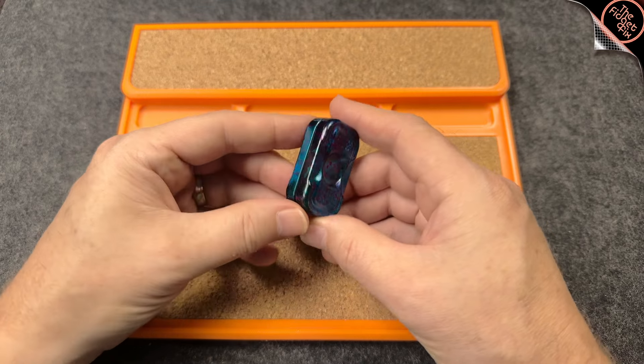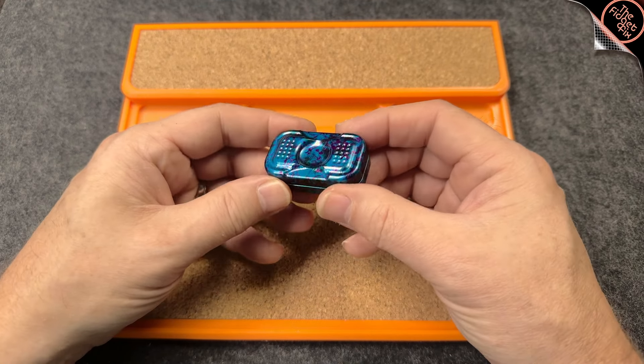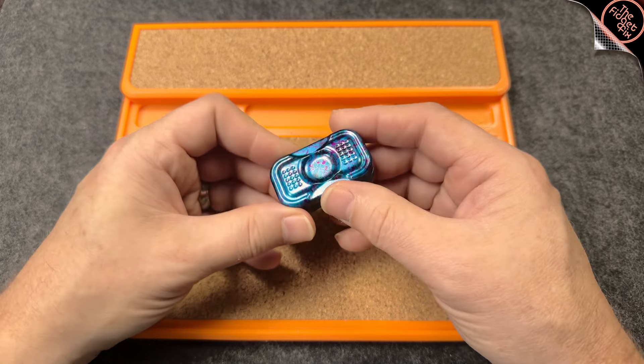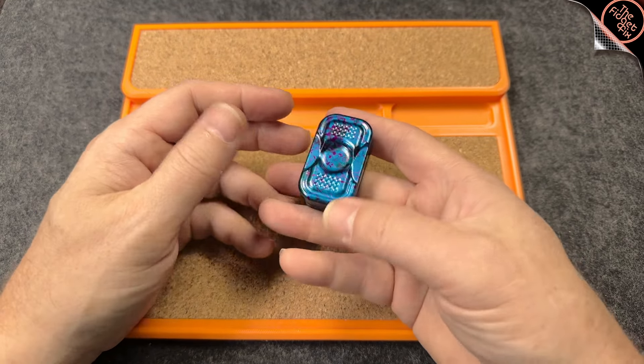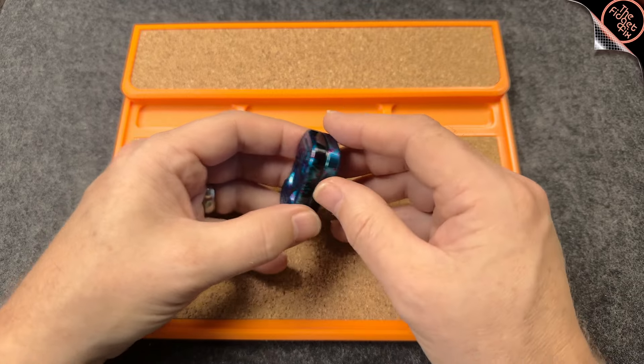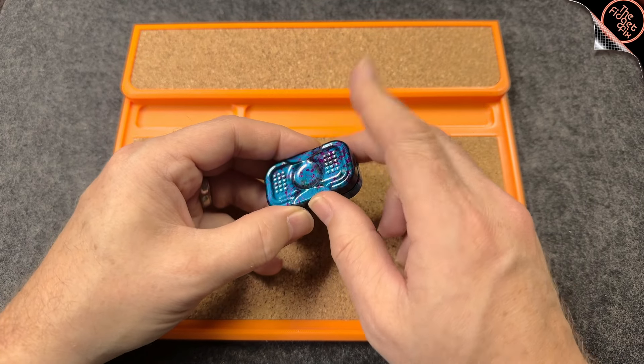I could have gone for the bead blasted finish, but it just doesn't have this really glossy, gorgeous kind of look to it. So I thought there's got to be a way to make this work. And what I found was a very, very simple modification.